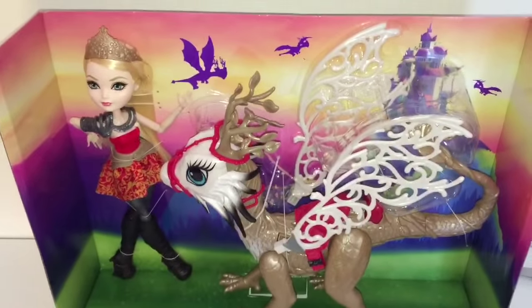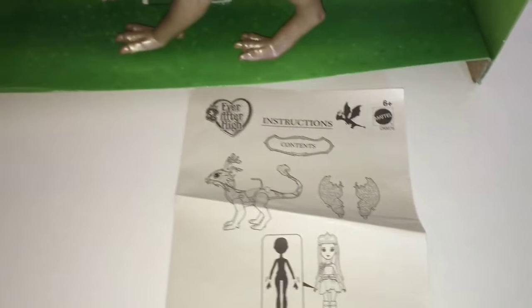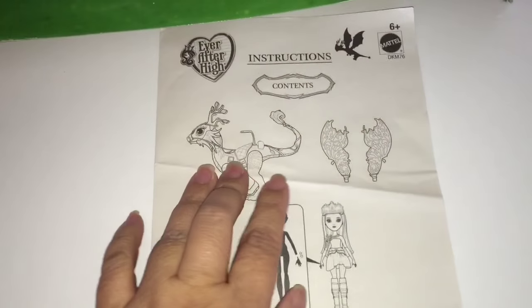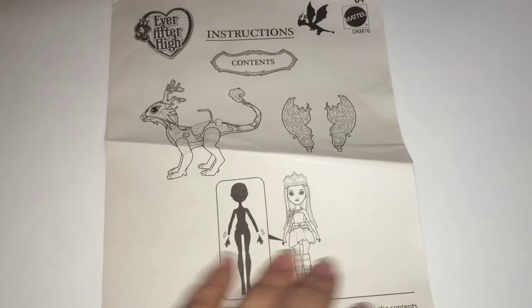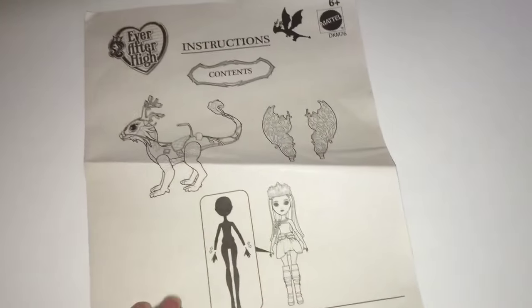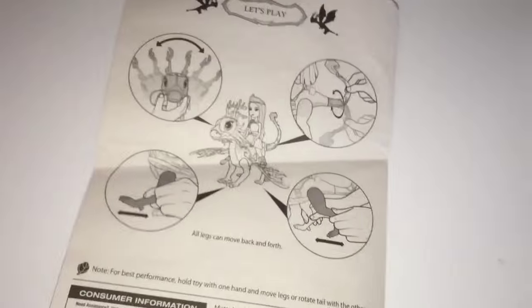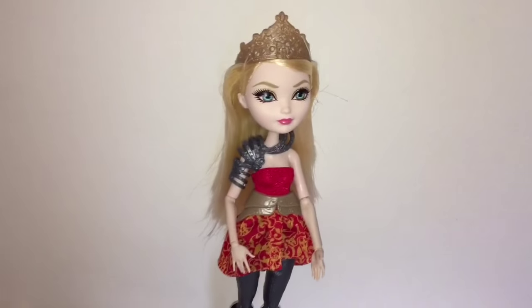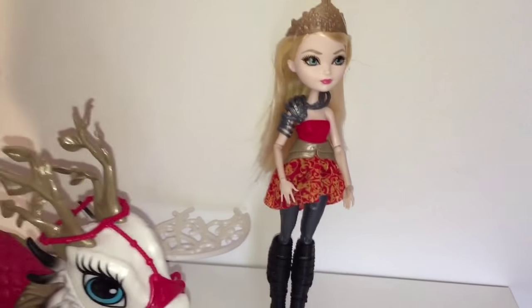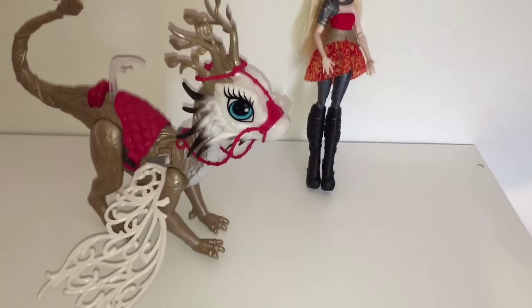Alright let's get Apple and Brayburn out of their box. Here they are — they slid out pretty easily. I don't see a doll stand or a comb anywhere, or a book, a little Dragon Games book, but I do see this instruction set showing you that Apple's hands come out, how to put Brayburn's wings in, how to have Apple ride Brayburn, that the wings flap, and what parts of the dragon move. So here they are all unboxed and liberated from that constraining position.